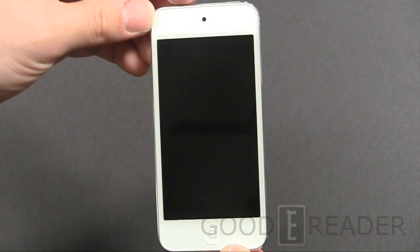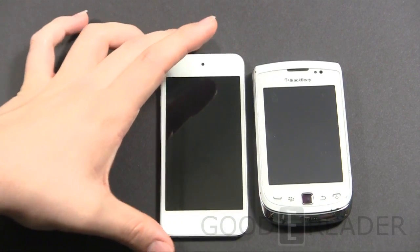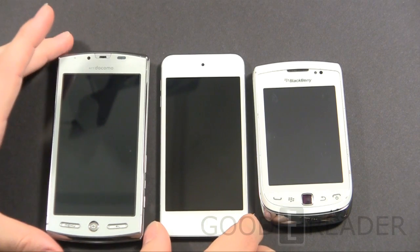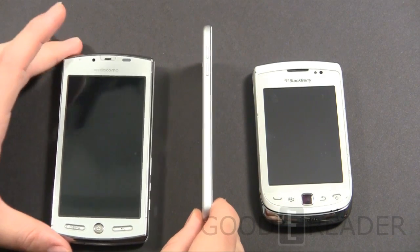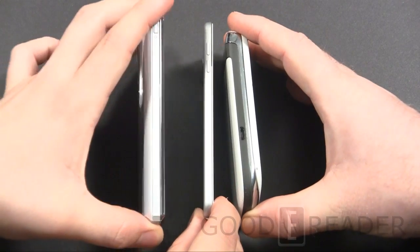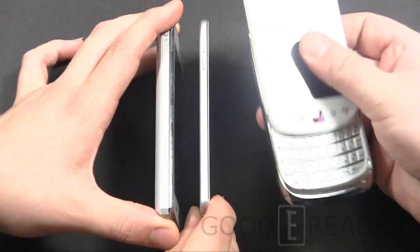This is very skinny and very portable. To give you a sense of how skinny it is, we have a few smartphones here as a benchmark. We have the BlackBerry Torch 2 and an Android SH12C. Let's put them all side by side. The Apple is very thin, the Android is much thicker — although it does boast a 3D camera. The BlackBerry Torch is a slider, so it doubles in thickness when it's closed.